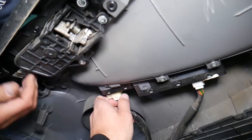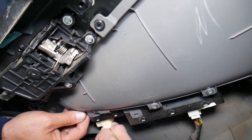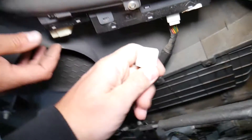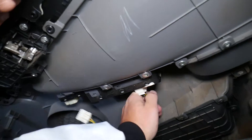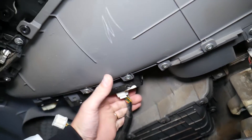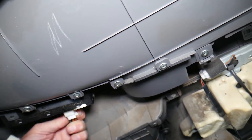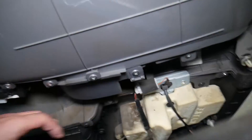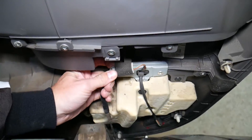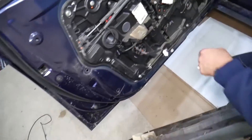The connector is right here — press down in the middle and pull it out. Same thing on the other side; go down a little so there's no pressure on the wire. Press in and pull out on each connector. The door panel is now out.